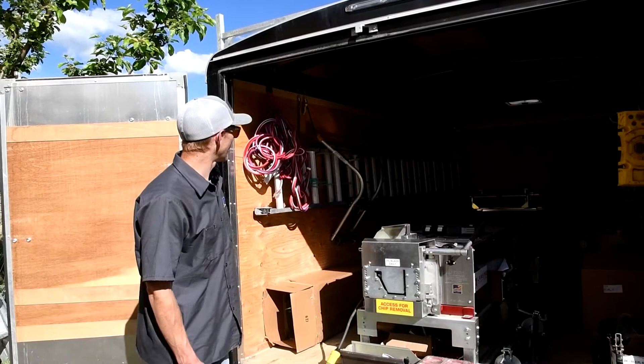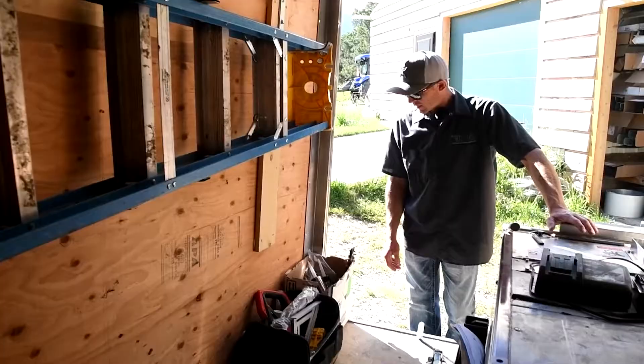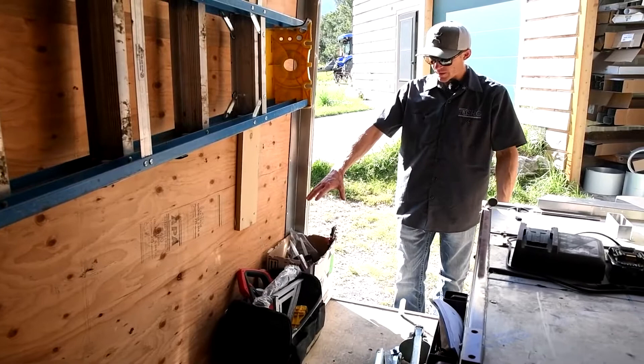We also use Ladder Max ladder stabilizers and I usually just hook those right on the extension ladder, so they're easily accessible.